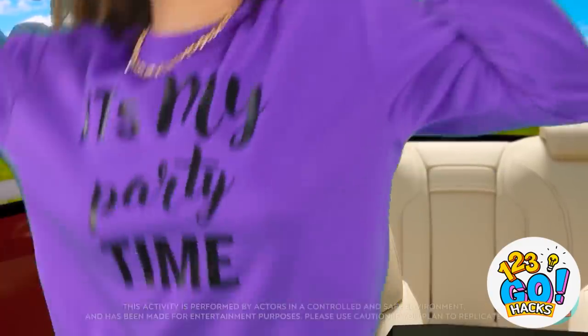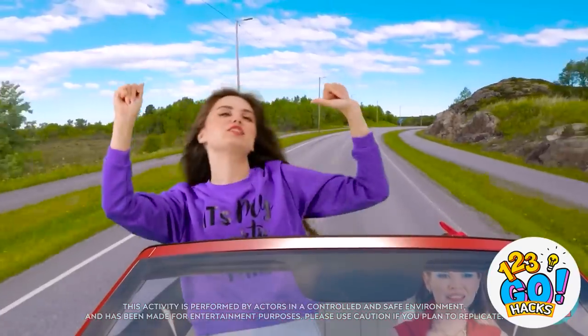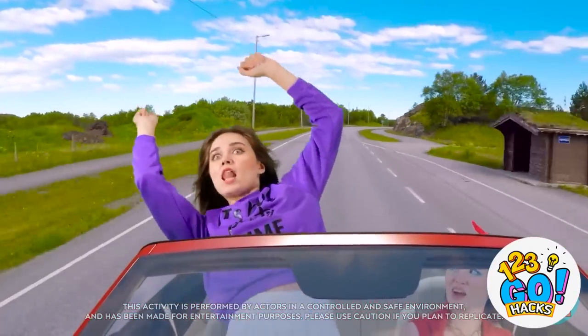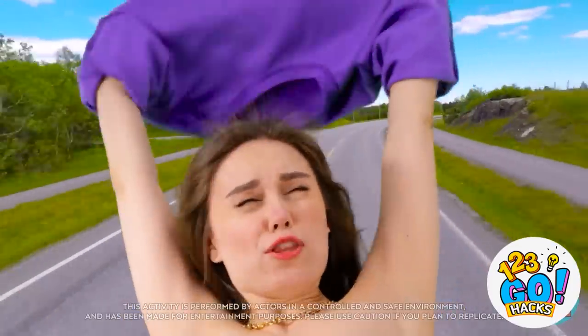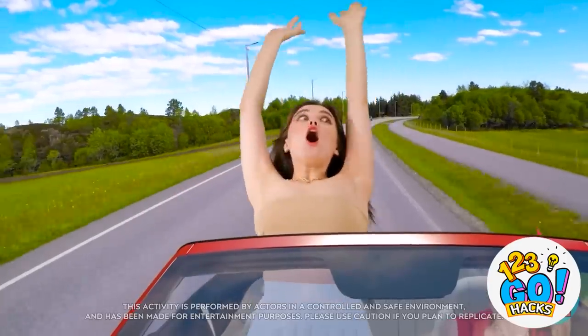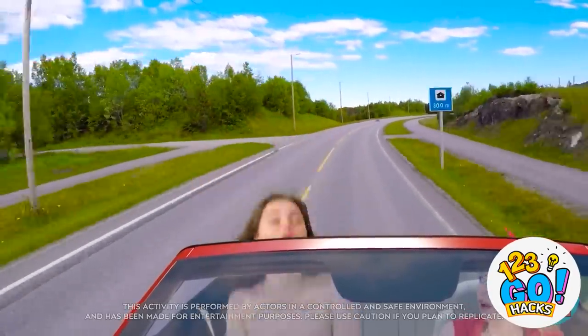Nice! Check it out! Oh, I guess that's okay! Oh no, it's getting pretty strong up here! Wait, my sweater's sliding off! No! I lost it back there! Whoa, I have nothing on!